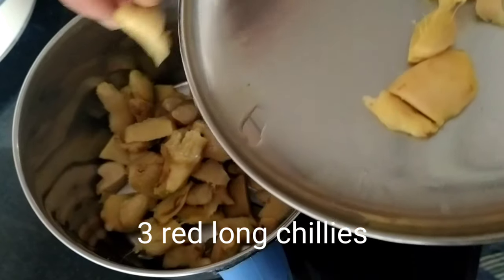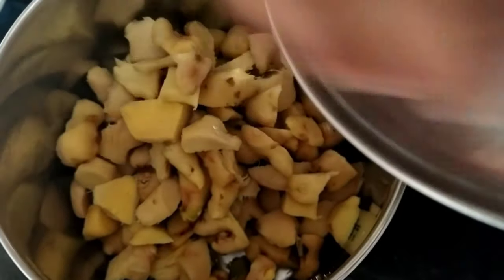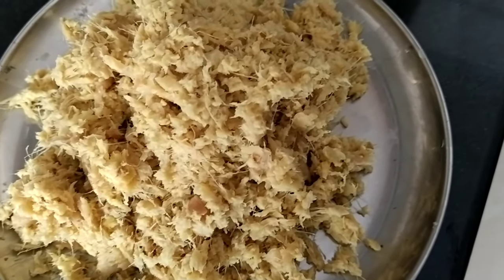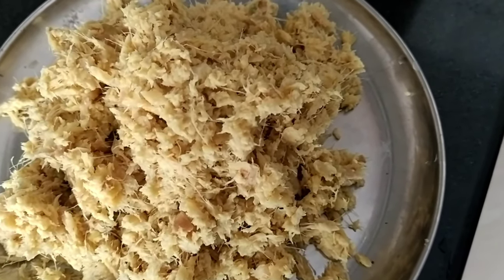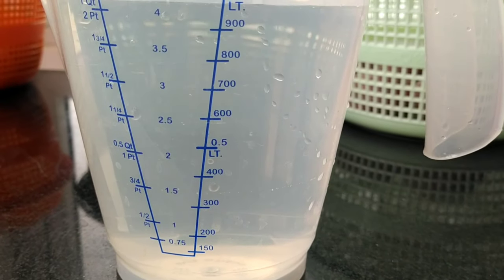Now we need to cut the ginger into small pieces and take three long red chillies. The next step is to place all the cut ginger into a mixing jar to get it crushed finely. This helps to extract the juice out of the ginger.